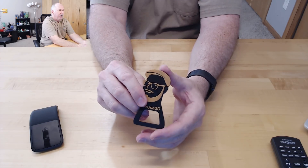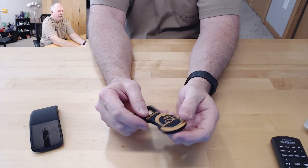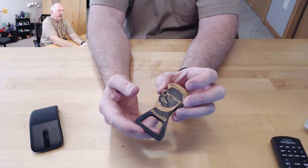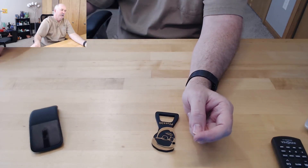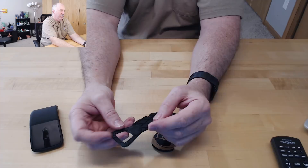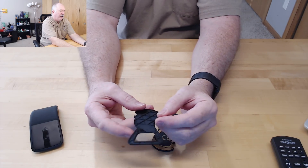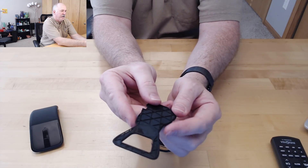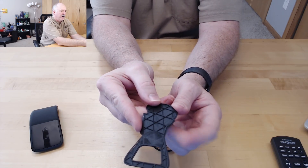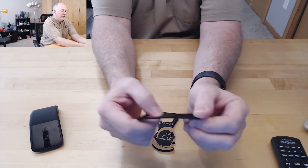I thought this turned out really well. The problem I had with it — I did a two-color print on it, printed it up, it changes color, it was on the card. The first one I did failed. The part that irritates me a little bit is it failed by layer shifting — an undetected layer shift, which was the first one I'd really seen on this printer.